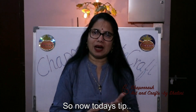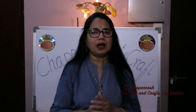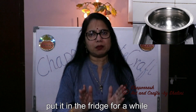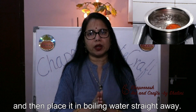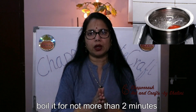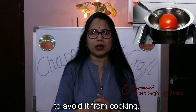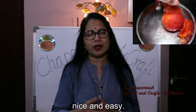Now for today's tip — I will give you a small kitchen tip. If you have to peel tomatoes, first chill them in the fridge, then put them in boiling water. You can boil for just 2 minutes. Otherwise they will cook through — you don't want to cook them. In 2 minutes the skin will fall off and it will be easy to peel.